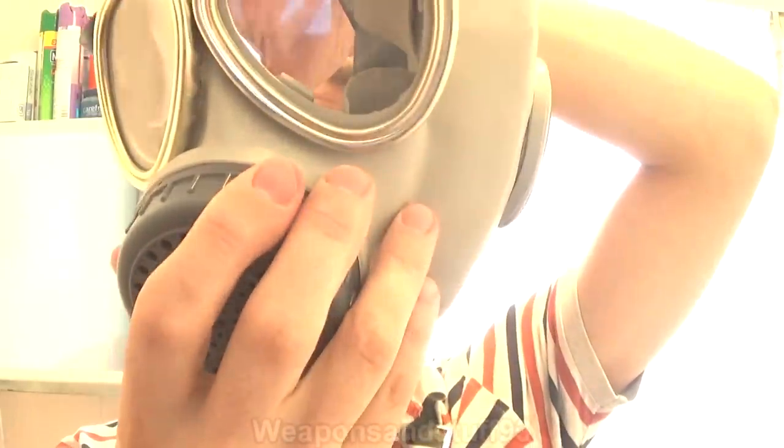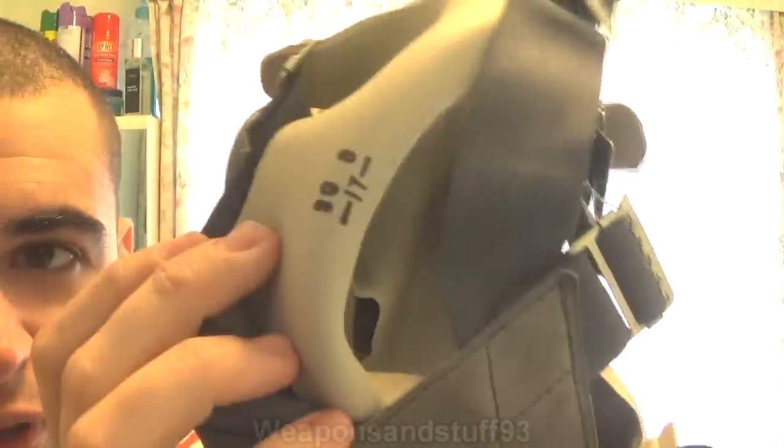I'm not sure how safe this filter is going to be to breathe through, so I'm not going to want to breathe through it but I might do it very briefly in the video. This mask I assume was replaced in Chinese military service by the Type 69, which was the far better Chinese mask — the one that had the 40 millimeter filter design that was a bit like a PMG.